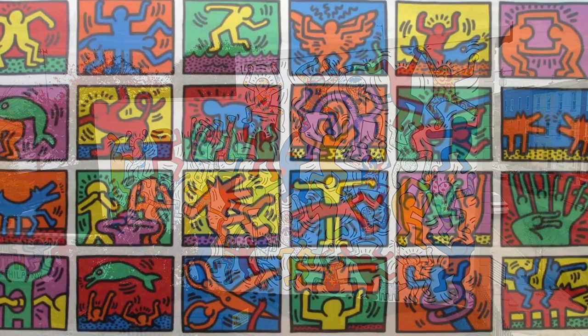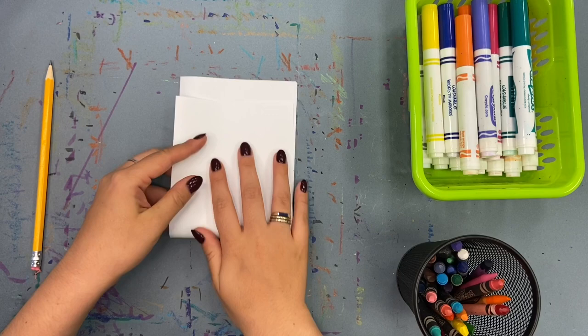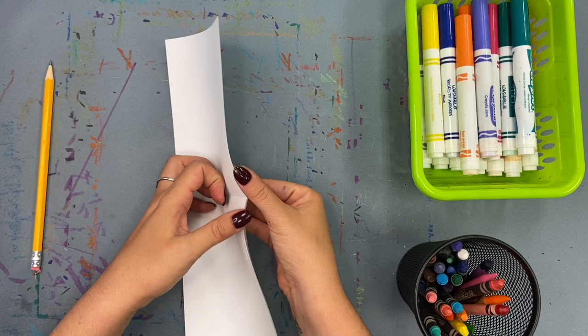We are going to make movement figures inspired by Keith Haring. To begin, take a white piece of paper and fold it two times — once over and once up and down. When you open it, you'll have four sections. These are where we're going to put our four figures.